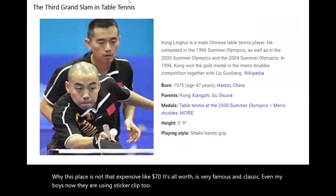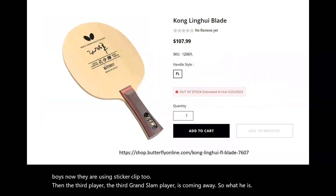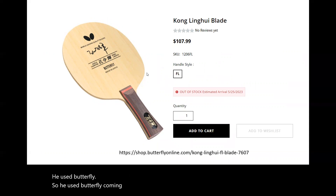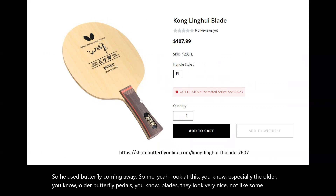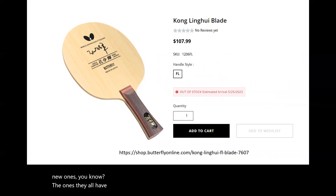The third Grand Slam player is Koumian Hui. What did he use? He used Butterfly — the Butterfly Koumian Hui blade. Look at the older butterfly blades — they look very nice, not like the most new ones. The older ones all have the two butterfly wings on the handle. It looks pretty nice, not like the new ones.